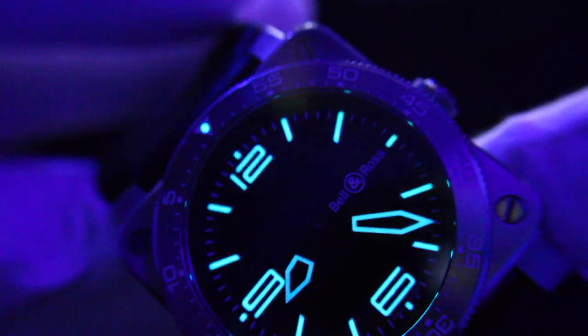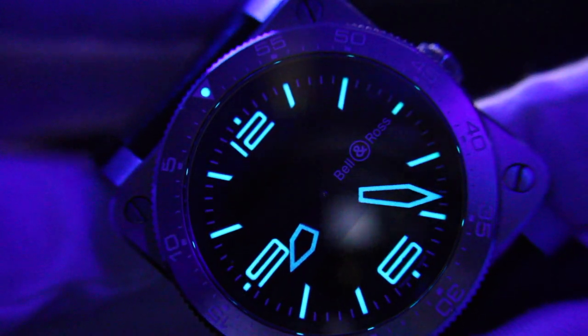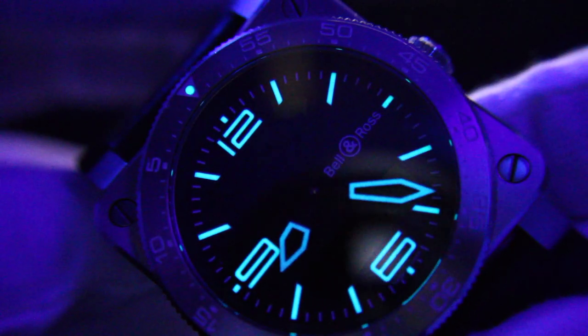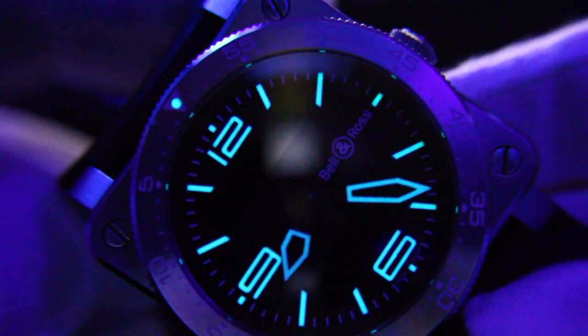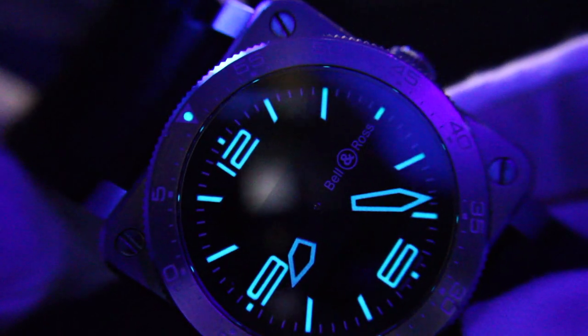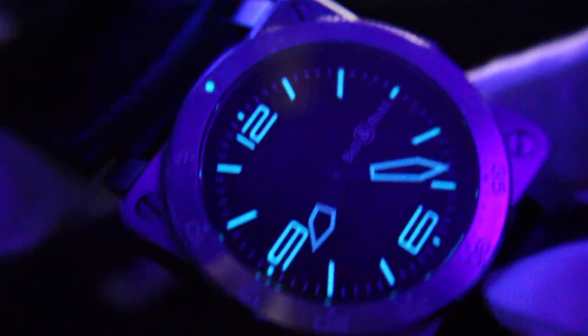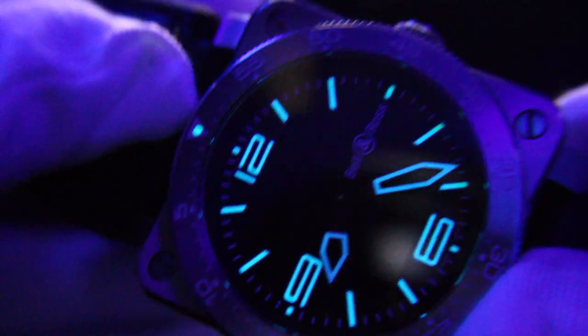Let's get it nice and juiced up. Look at that loom — so crisp and clear, just like the cockpit on top of a Boeing. You can read every single number legibly. It's just a smooth watch. Definitely one of my favorites. I love the way it looks on the wrist — it stands out. It's got a unique shape that just stands out among other watches.